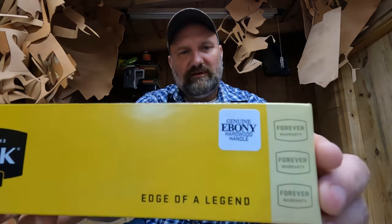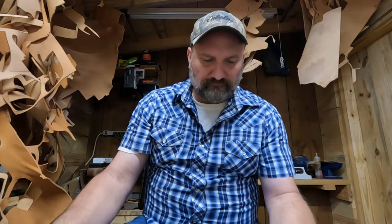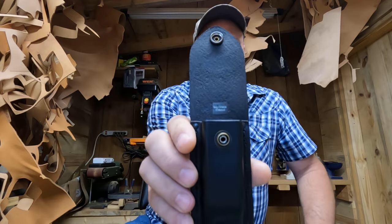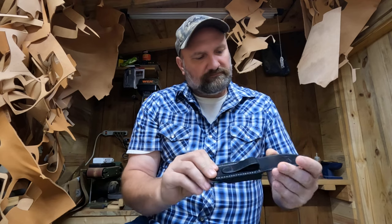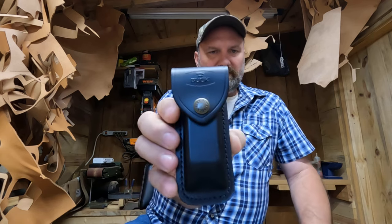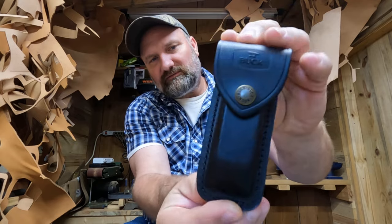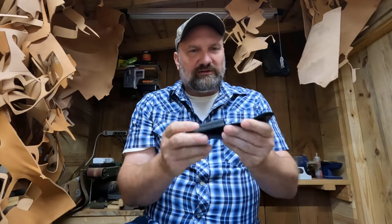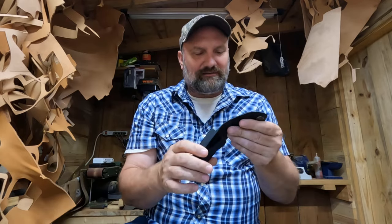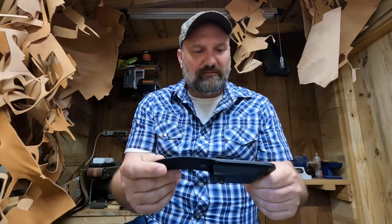It has genuine ebony handles on it, so I'm gonna go ahead and open it up. Let's first look at the sheath that came with it — the sheath is made in Mexico. Looks to be a leather-type fold-over sheath. I always like smelling leather — this kind of smells like, I don't know, maybe the dye.